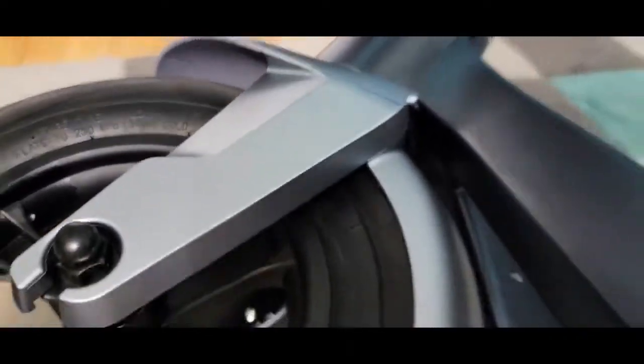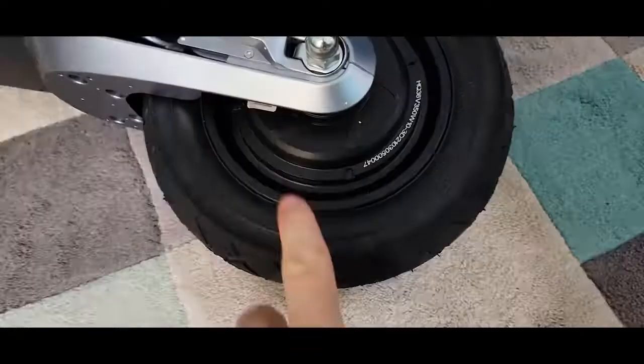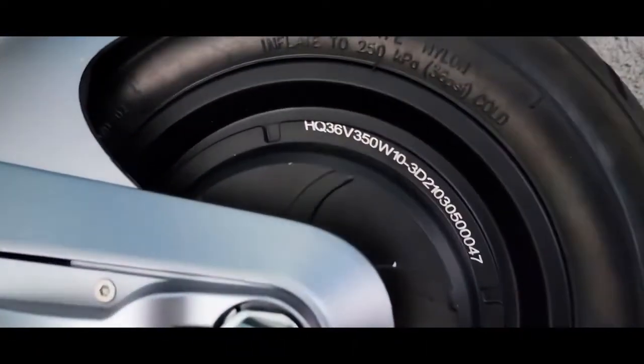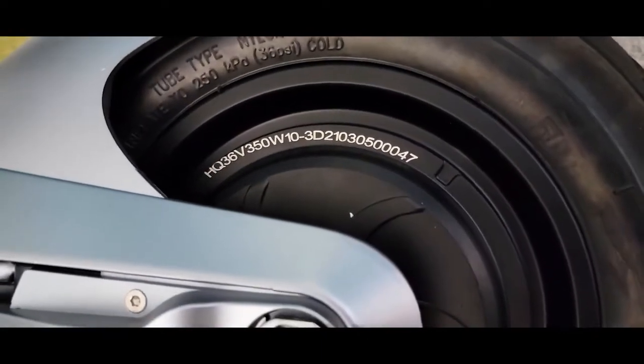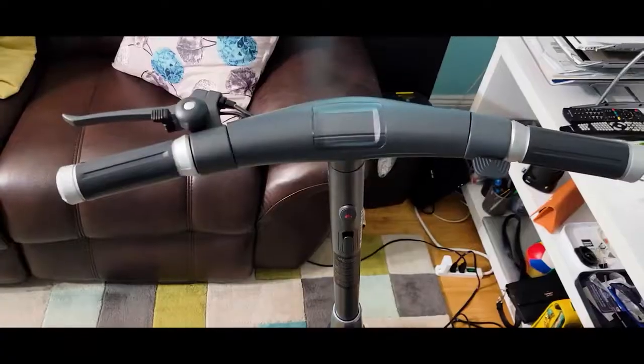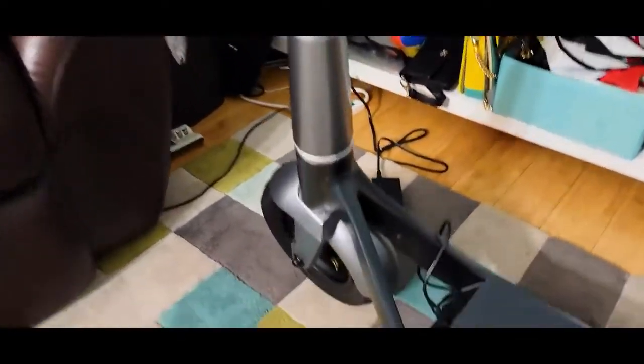We don't have suspension on this model. This is the look under the scooter — very clean, everything is covered. We have 10-inch wheels and these are pneumatic wheels. The system runs on 36 volts with a 350-watt motor, 10-inch wheels, and a peak power output of 500 watts. This is not your average cheap scooter.